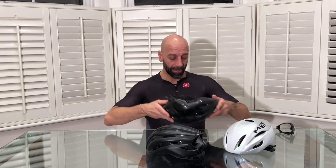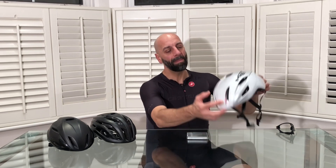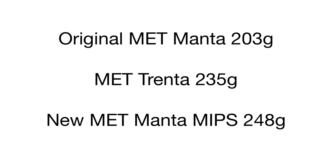Weight-wise: the old Manta is extremely light at 203 grams; the MET Trenta — this version without the MIPS liner — comes in at 235 grams; and the new MET Manta with the MIPS liner and magnetic buckle comes in at 248 grams. At 248 grams it still feels light on your head — the point where you start to notice more weight is around 250 grams and above.